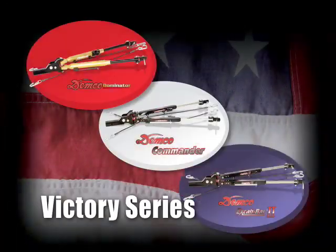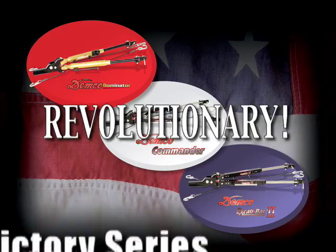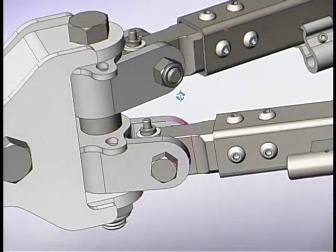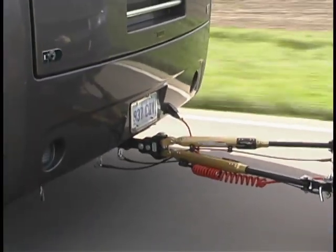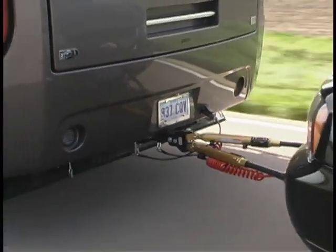Demco's Victory Series Tow Bars are such products — they're revolutionary. See for yourself how Demco has incorporated specific innovative design elements into their products. Towing a vehicle behind your motorhome has never been easier.